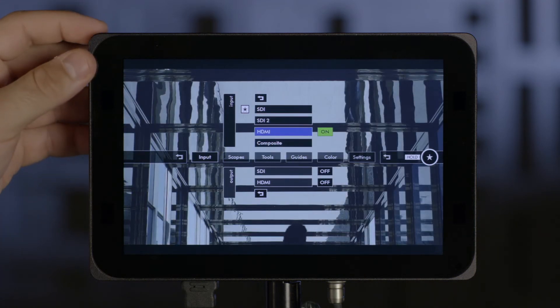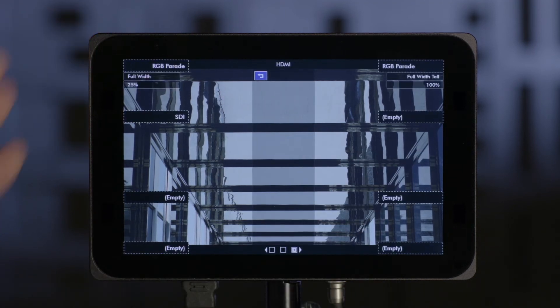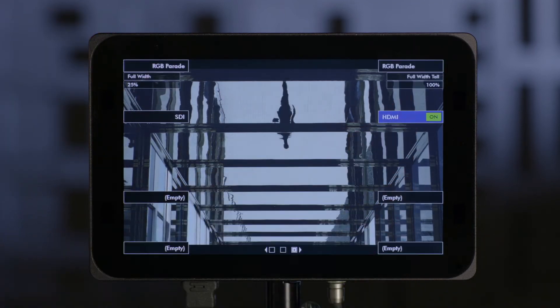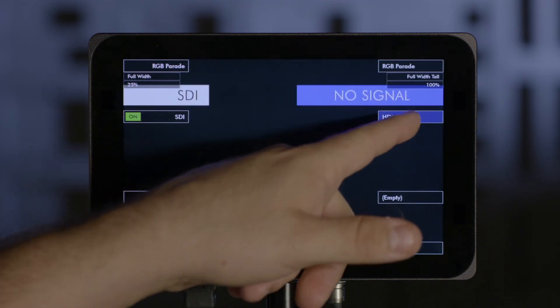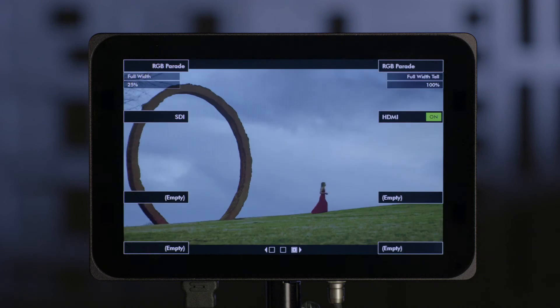So if I go to HDMI here and press and hold, you'll see a countdown. Once it's done counting down, my smart keys light up and I can choose where I want that input to be. Now I can quickly swap between SDI and HDMI with a simple touch of a smart key.